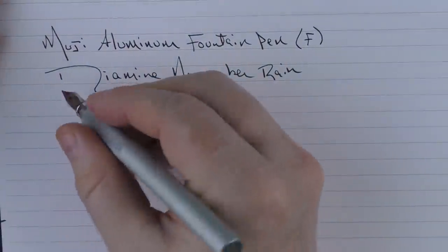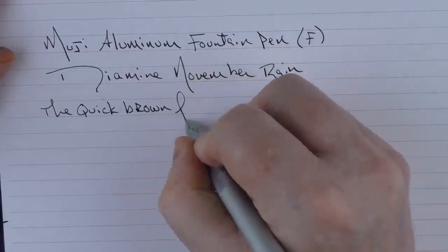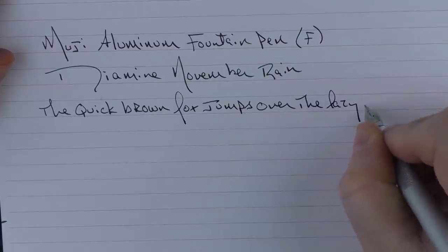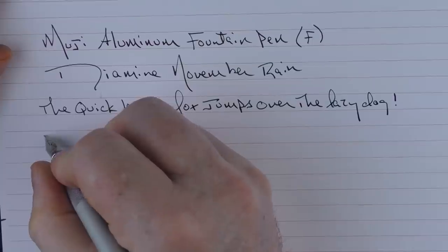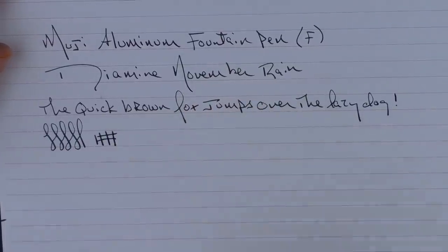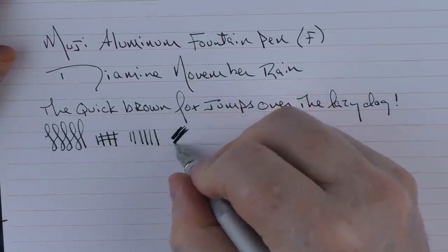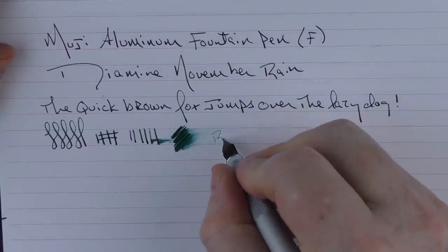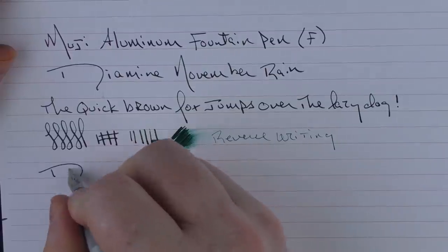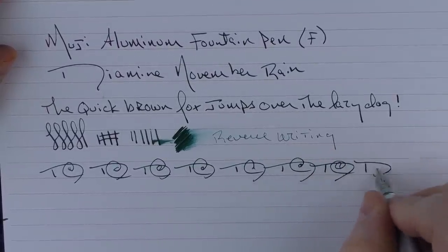In regard to the rest of the writing sample: I find this fine nib to be more on the medium side of fine. I don't find it to be sharp. It's not necessarily smooth — it does have a fair amount of feedback to it. You're not going to get a lot of line variation out of it. In regard to ink flow, it's a little bit on the low side. For some reverse writing, it is a little bit scratchy, but it does get the job done. And in regard to some fast writing, I had no issues whatsoever.